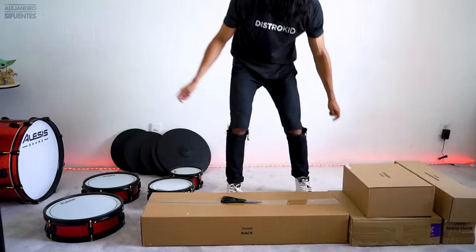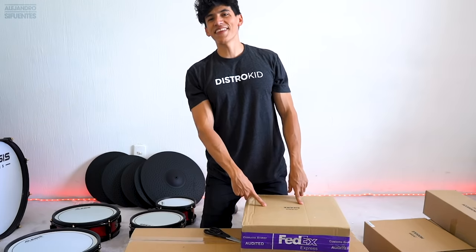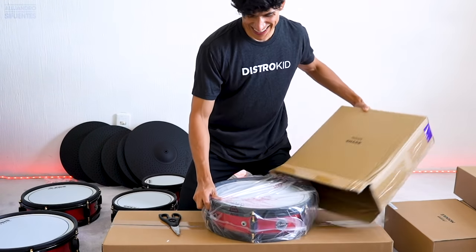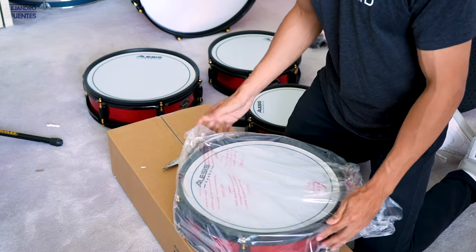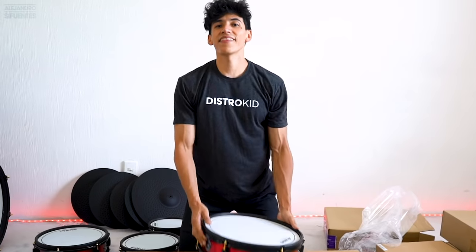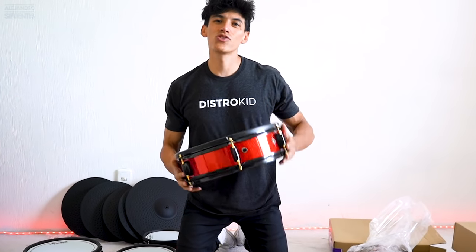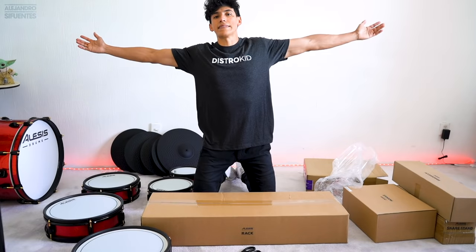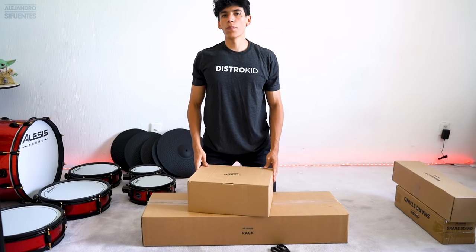And finally the snare drum. This is a 14-inch dual-zone snare pad. Nice. Let's open the module.